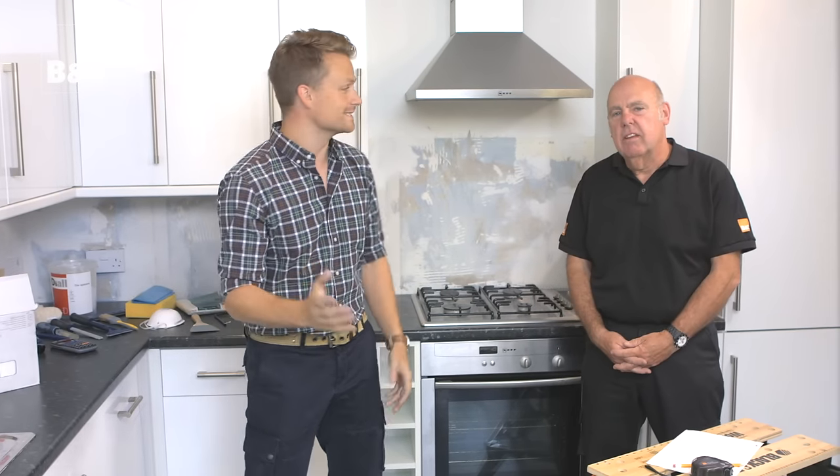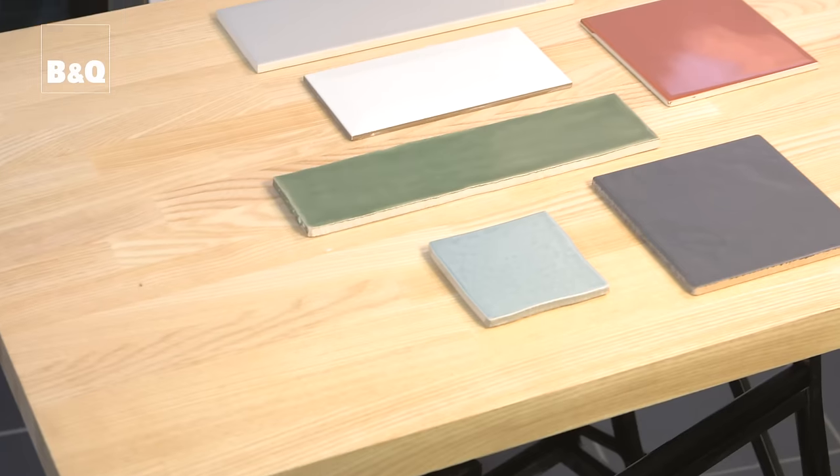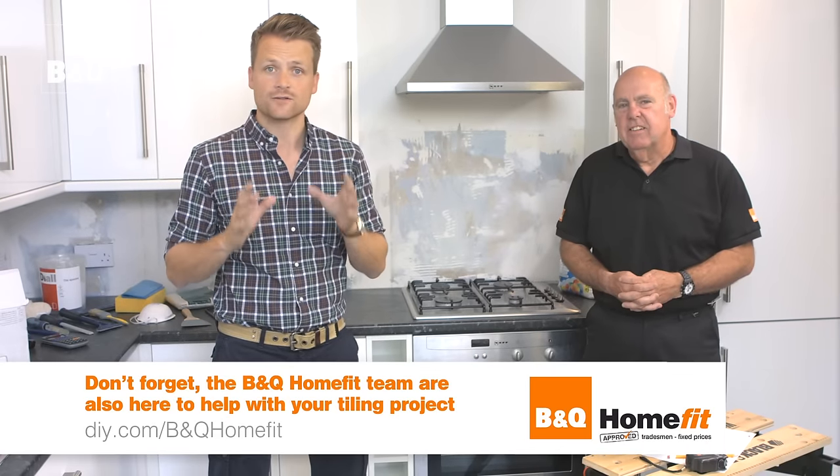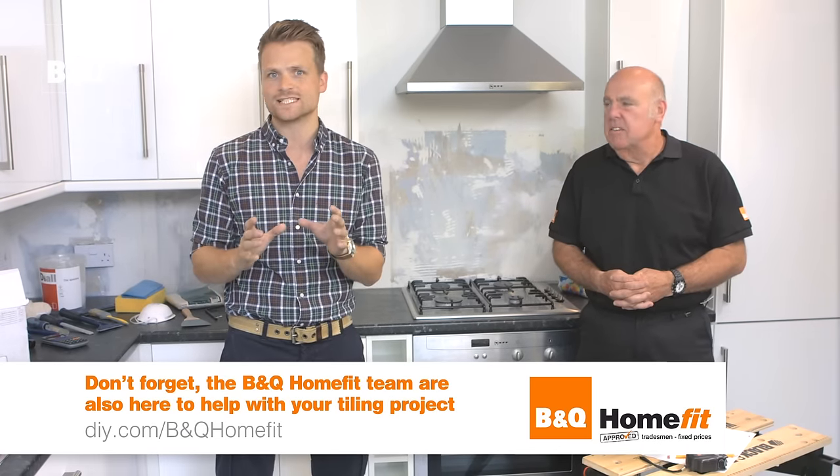Today we're going to show you how to tile a kitchen wall splashback. Tiles are a really great practical choice for any cooking and eating area. They're waterproof, stain resistant, easy to clean, and the colour never fades. They come in a huge variety of colours, shapes and finishes that go with any style of kitchen. Fixing them isn't difficult with just a little bit of planning, the right tools and attention to detail.